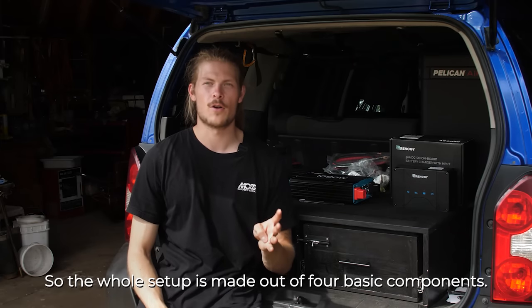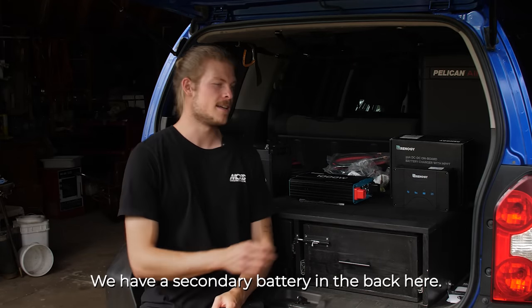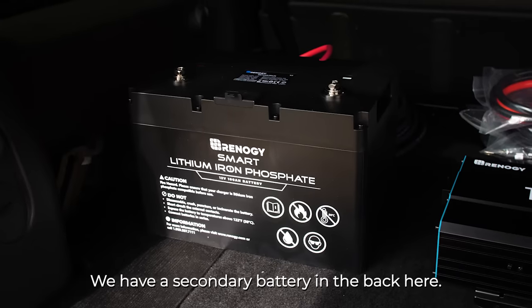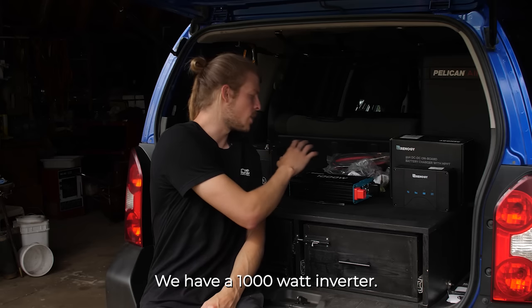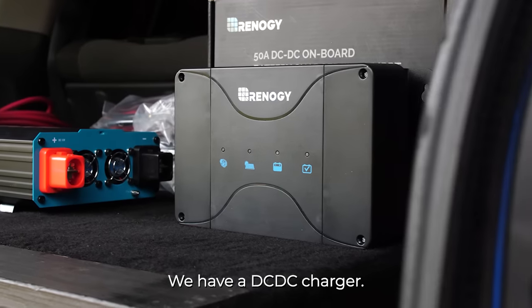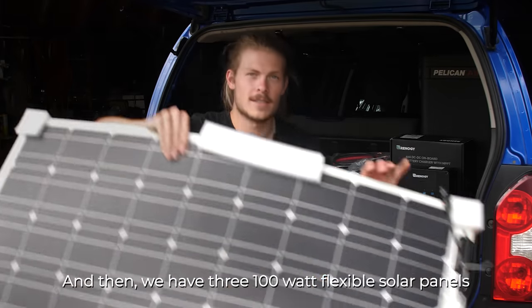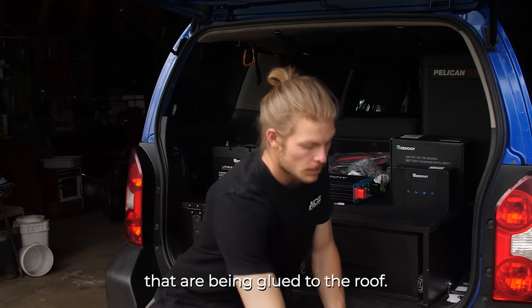The whole setup is made out of four basic components. We have a secondary battery in the back here, we have a 1000 watt inverter, we have a DC-DC charger, and then we have three 100 watt flexible solar panels that are being glued to the roof.